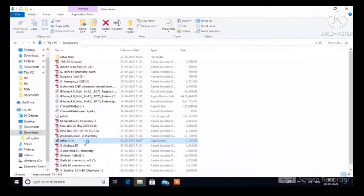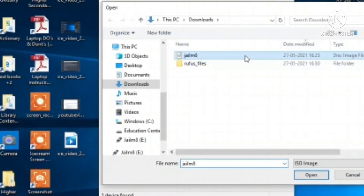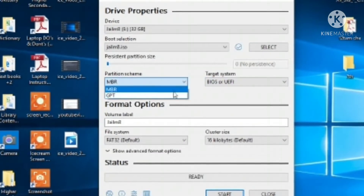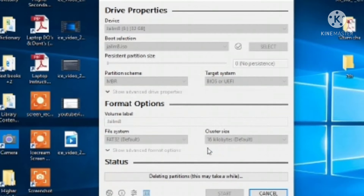After you download these two files, open the Rufus file on your laptop. Then connect your USB pen drive to your laptop or computer. After you connect it, tap yes, then select and double-tap the jailbreak file to select it. You can see the jailbreak file is selected. You can choose MBR or GPT, then tap Start. You will see a warning — make sure you don't have any important files on your USB pen drive, as it will be completely erased.